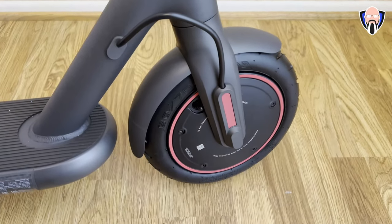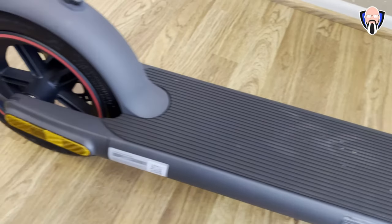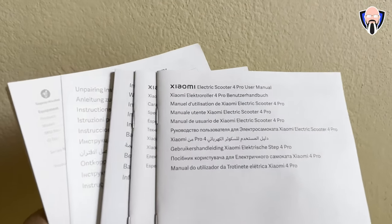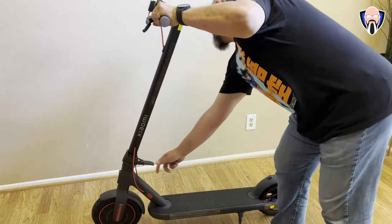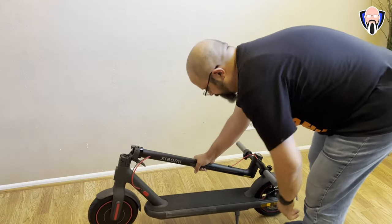They include the charger in the box. It is a magnetic clip so you can magnetically attach it to charge your scooter. One thing to note is the unit I received came with an EU plug, so you'll need either a converter or a compatible cable from other accessories that you can swap directly into the brick.